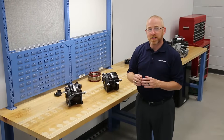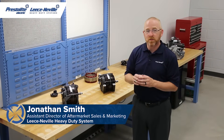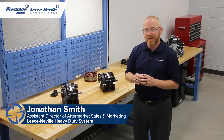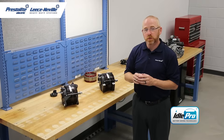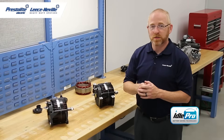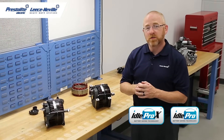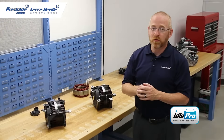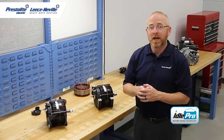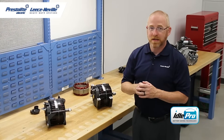Hello, welcome to this educational and technical video series from Presslite Electric and Leisneville heavy-duty starters and alternators. I'm Jonathan Smith and today I'll be your host on this brief overview of our new Idol Pro alternators. Both Leisneville Idol Pro and Idol Pro Extreme alternators feature industry-best output at low engine speed and offer engine-saving isolated ground technology.